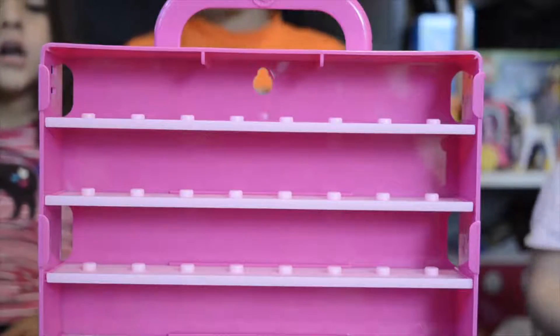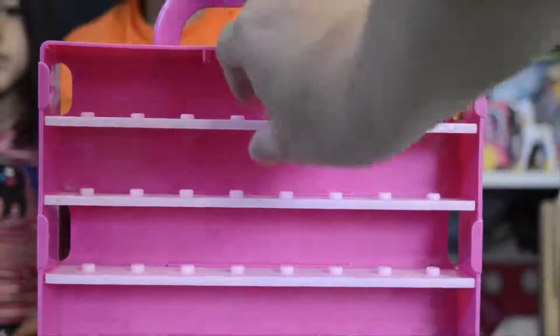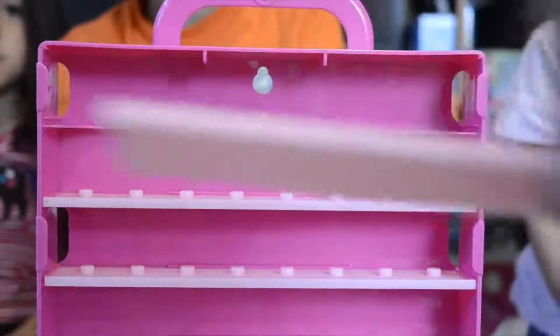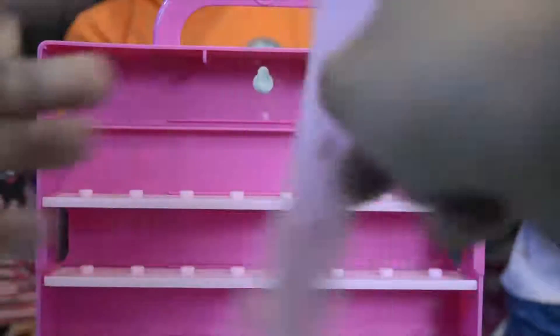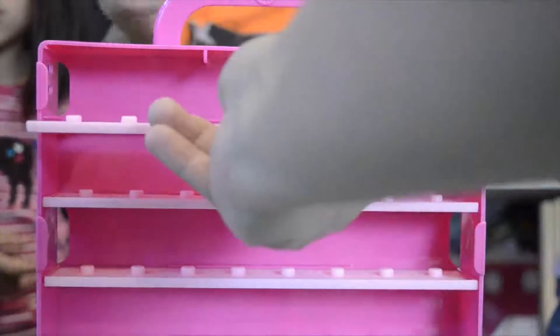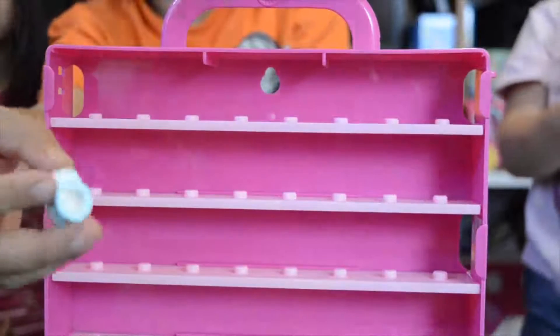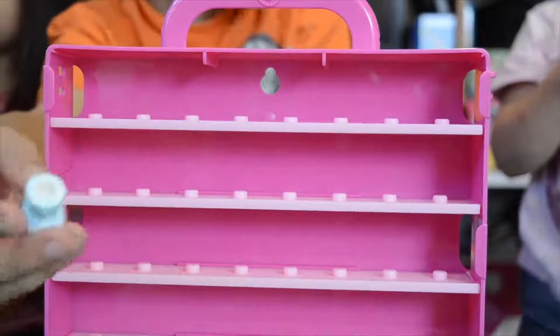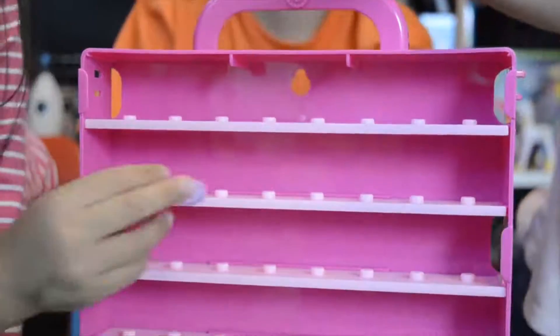We are ready to start putting our Shopkins inside this awesome little case. You can also take those dividers out in case you want to put more. And in case you have trouble putting it on with the roof, you can put more here without setting it up in the little position. On the bottom, every Shopkin has a hole so you can just attach it — but some Shopkins don't.